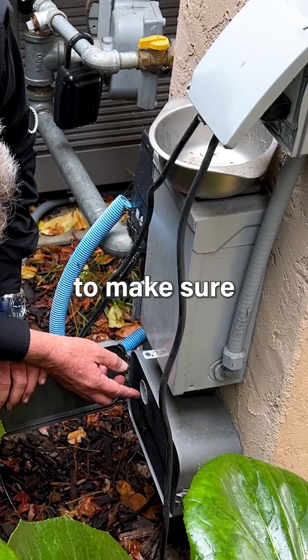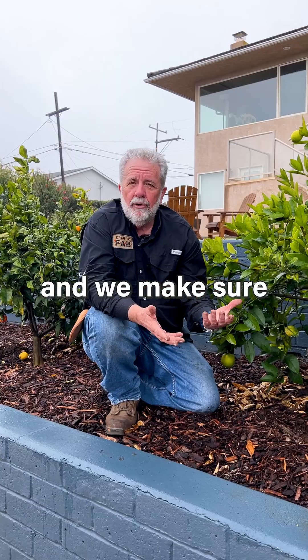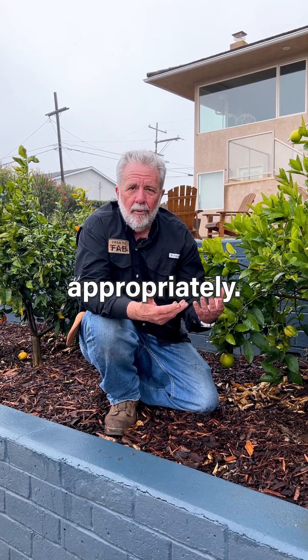We visibly check everything to make sure it's not leaking and we make sure that your irrigation system is running appropriately.